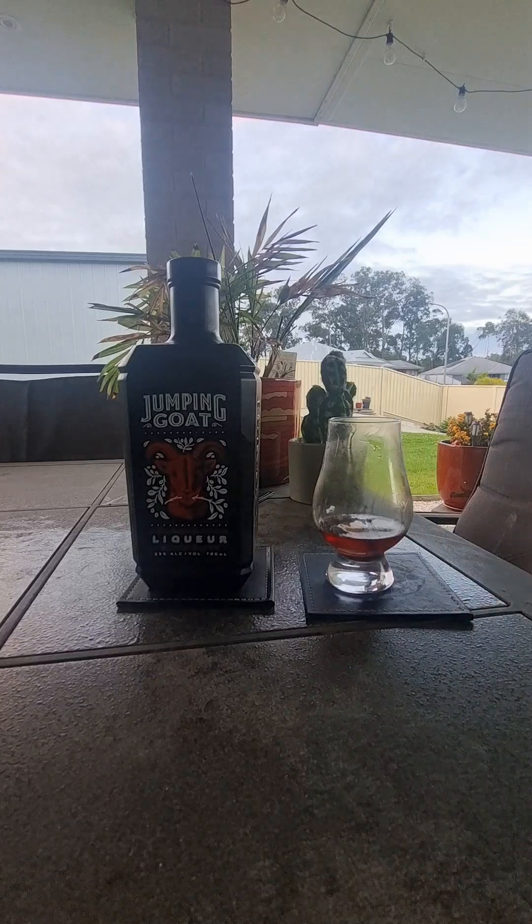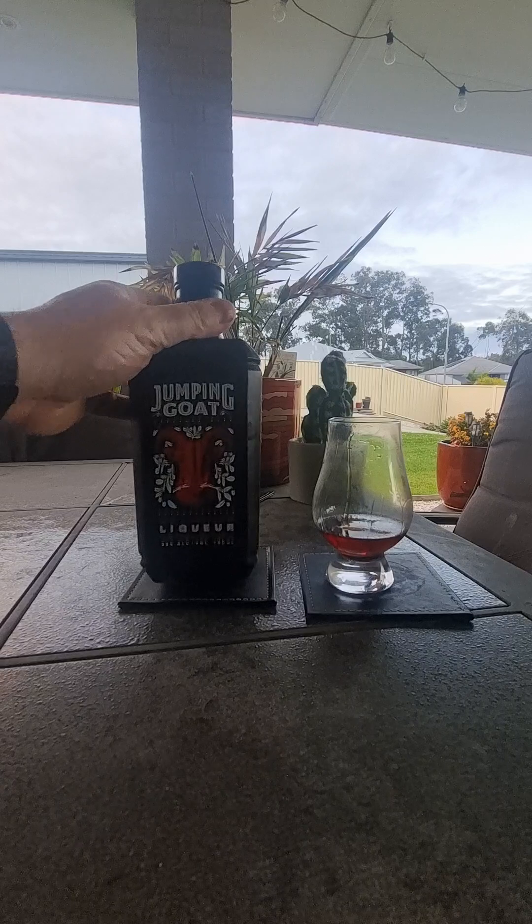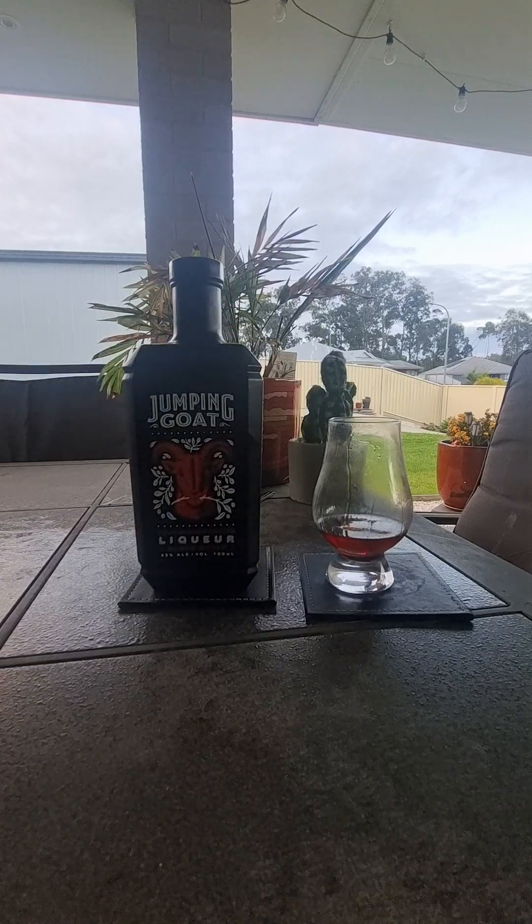Anyway — dad joke. Love each other, take care of each other, be kind to each other. Jumping Goat liqueur — look, if you see it on special, give it a run. But I'd pay the extra and get Mr. Black. Sorry, New Zealand — I have supported you financially in every other way possible with your beer. I haven't been to New Zealand, but I'd like to go over there, definitely for the breweries. And I like Lord of the Rings too — being a bit of a nerd. Nerds are cool these days.